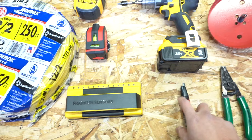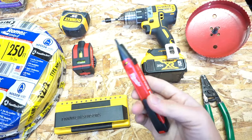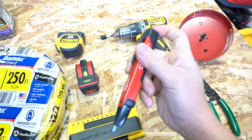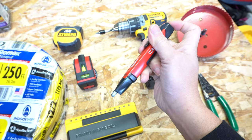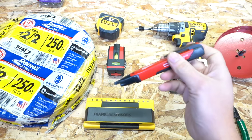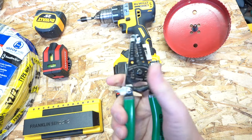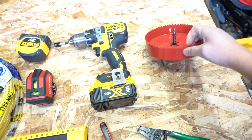Another very important tool I use is the voltage detector. I point this at every single wire I use even after I turn off the breaker, just to make sure there's no live power. I am not an electrician — I do this for DIY — so if you're uncomfortable doing any type of wiring, please contact a certified electrician or have a professional do it. You'll also need a wire stripper and a drill.